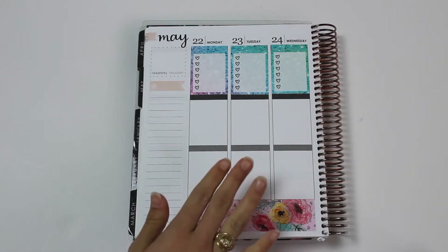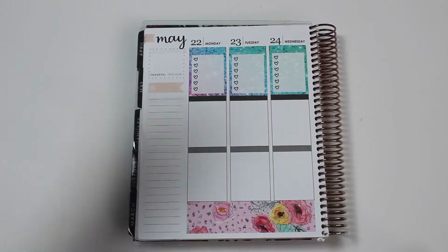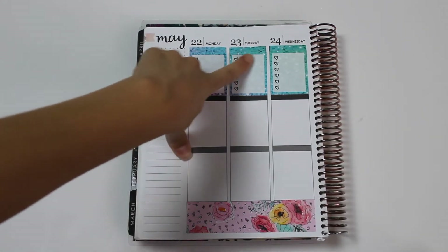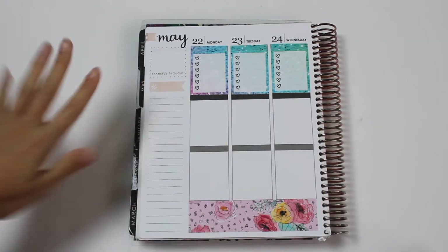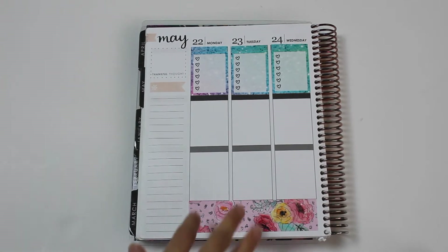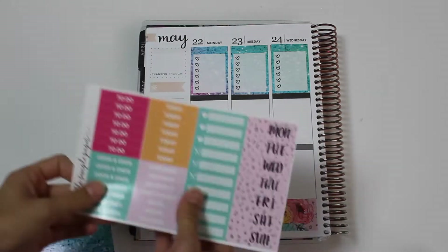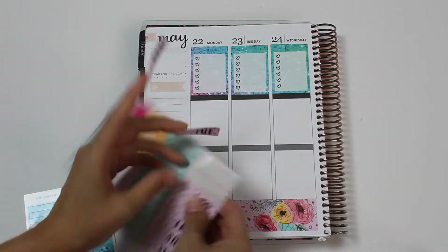I'm back. My tactic for using the glitter headers is I tried my best to match the ones that match with the tops of the heart checkboxes. This might ultimately fail, but I'm not going to worry about it. I'm going to take it day by day, and I'm going to go ahead and put down my day covers first, just so I do them.